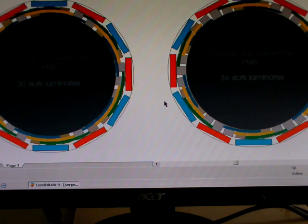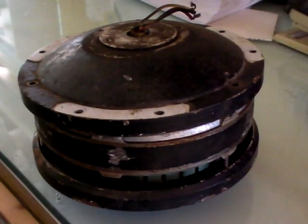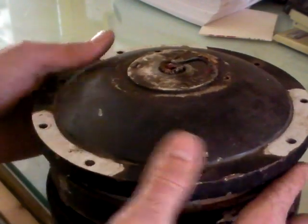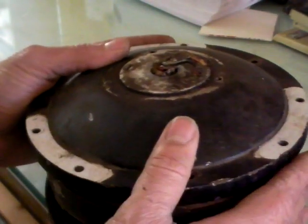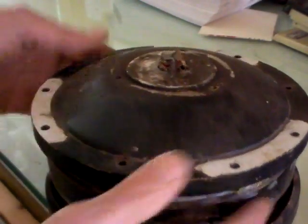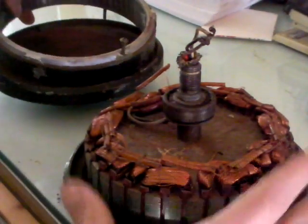Hello again for another crazy project. What you see here — I was able to find a nice industrial ceiling fan. I took it apart, so here it goes: we've got the top, it's really heavy, we've got the rotor — the part that spins — and we've got the stator.